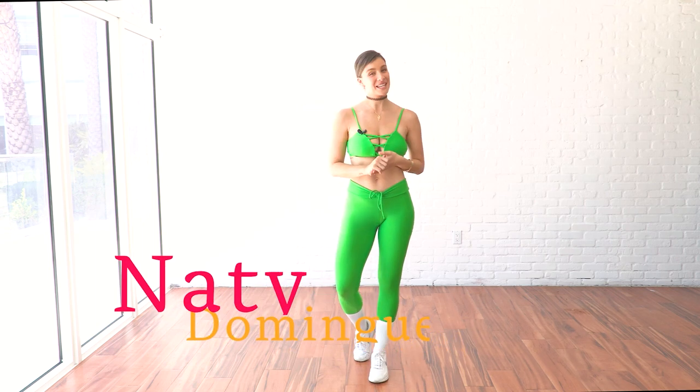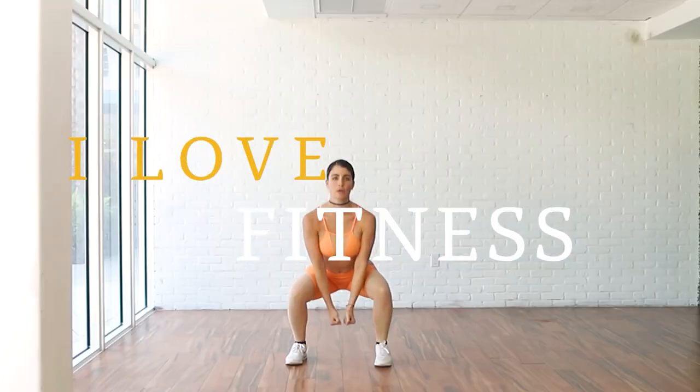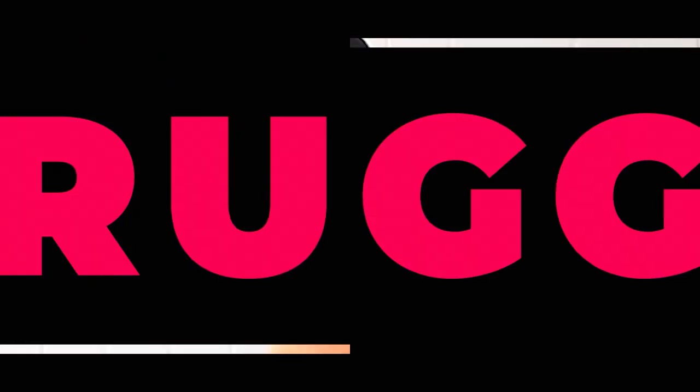Hello, hello everyone. I'm Nati Dominion. More than a fitness lover, I love to feel great both inside and outside and help motivate others to feel the same way.